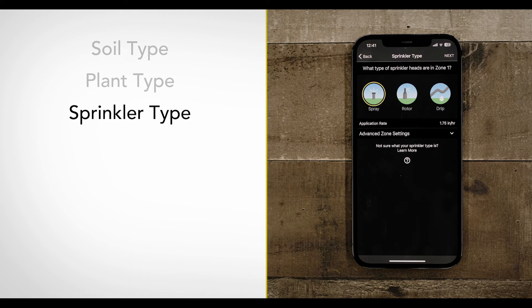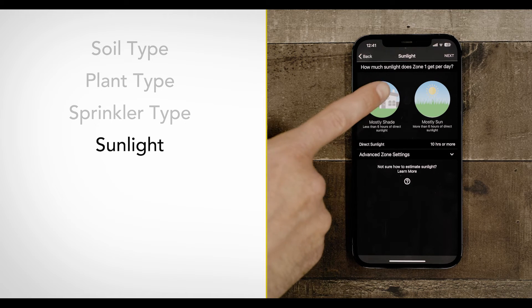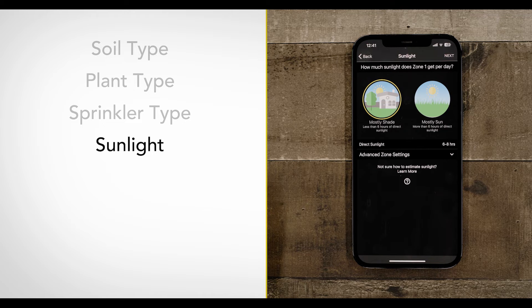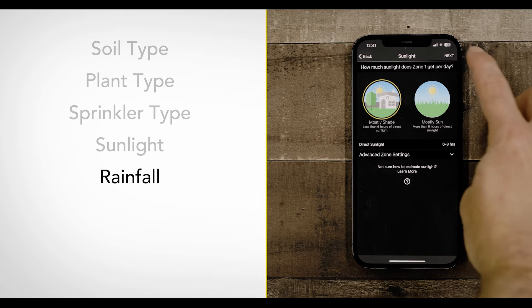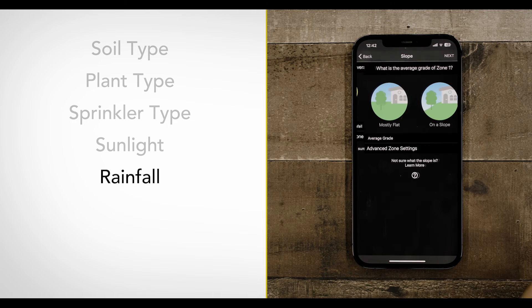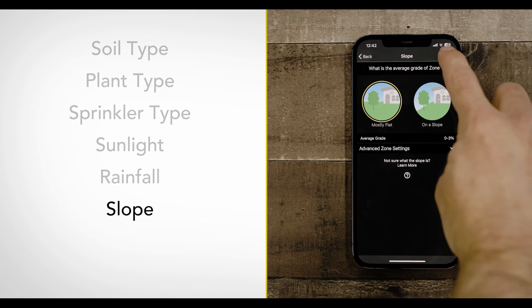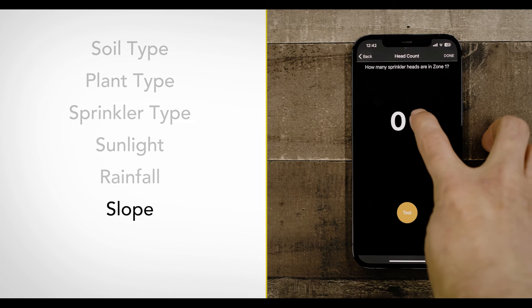You will then tell Beehive how much shade the zone will get. Next, we need to know how much rain makes it to the zone — is it covered and doesn't receive any rain, or is it fully exposed to the elements? We'll next need to know if it's mostly flat or on a slope. Finally, you will tell Beehive how many sprinkler heads are in the zone.